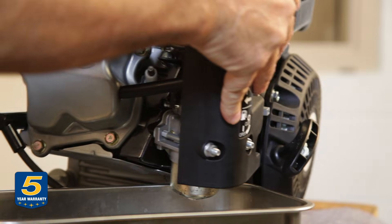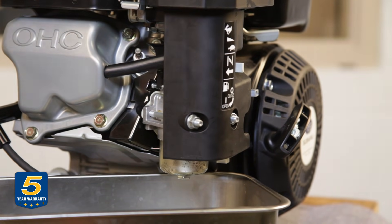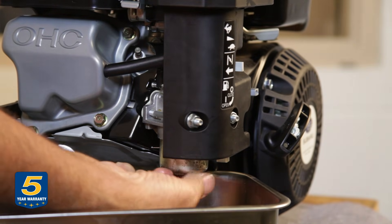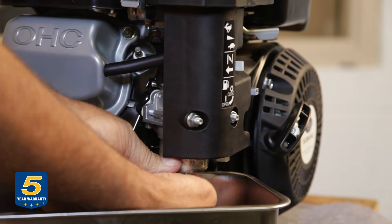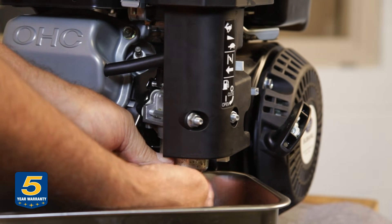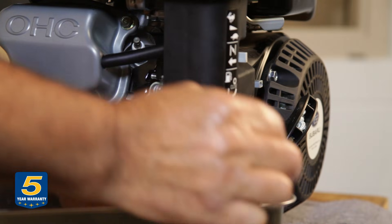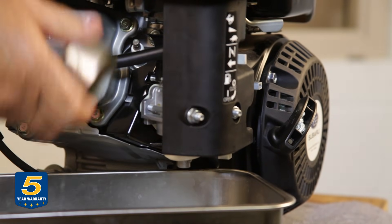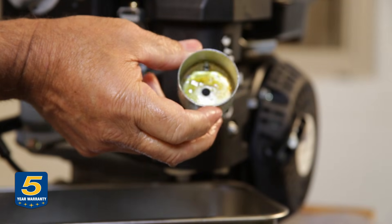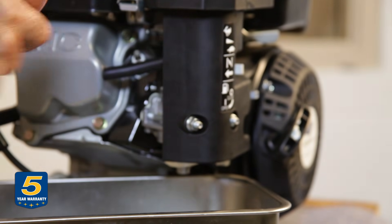Now that the carburetor is mostly drained, I'm going to remove the bowl. In this case it's a 12 millimeter screw that holds the bowl on. As you can see, the carburetor bowl has some varnish built up from gasoline sitting too long — somebody did not drain the carburetor properly.